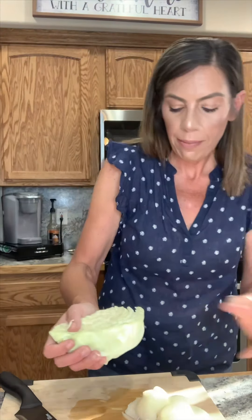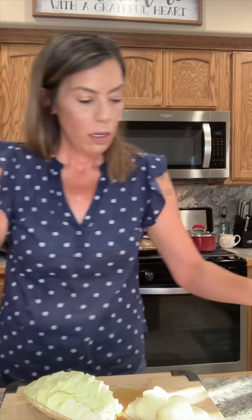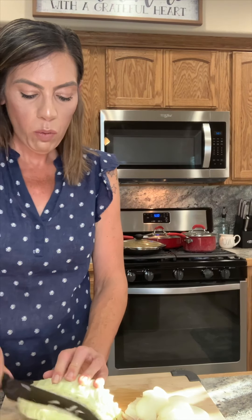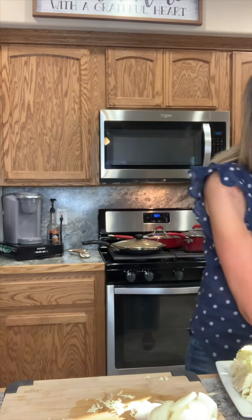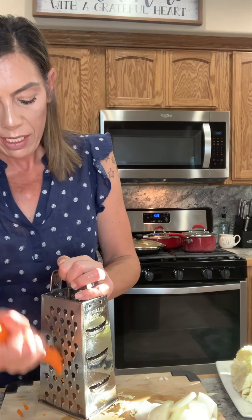I'll put all the measurements at the end of the video so don't worry, you'll be able to get it just fine. Now you have an option: you can either use a sweet dark soy sauce, which is darker, a bit thicker, has a sweeter taste and is not as salty, or a gravy master. I'm going to use one teaspoon of gravy master. Now I'm going to add one teaspoon of sesame oil, one teaspoon of light brown sugar, and two teaspoons of cornstarch.